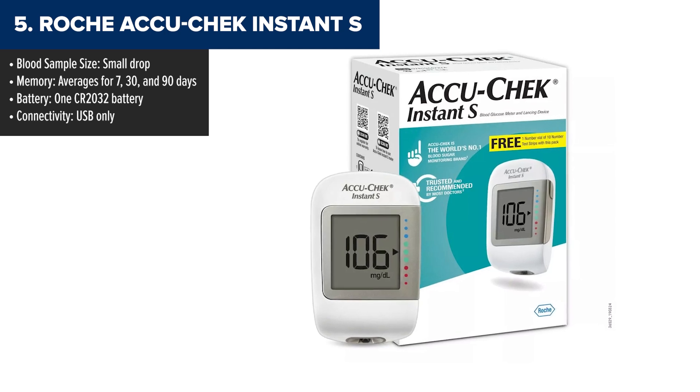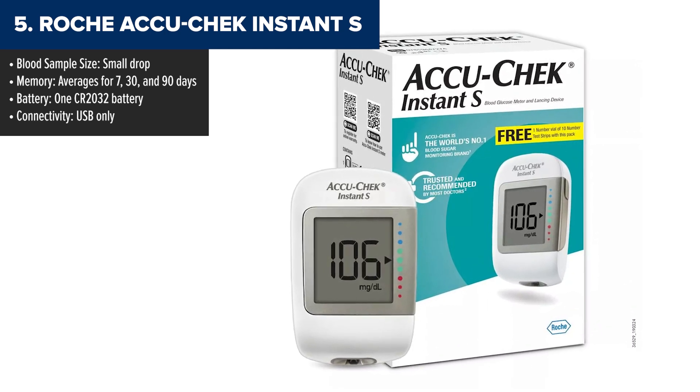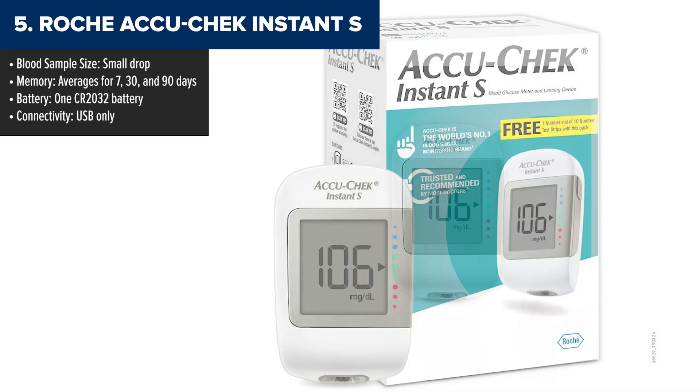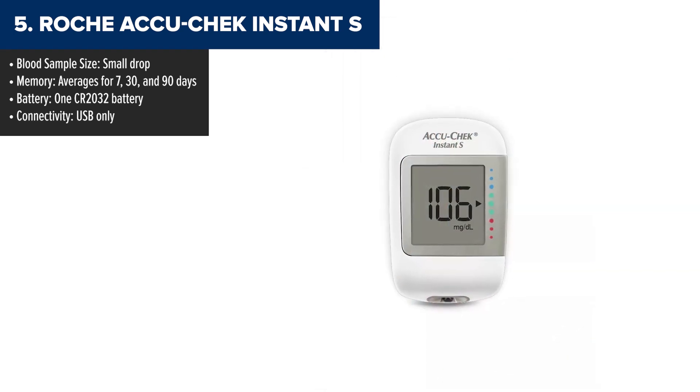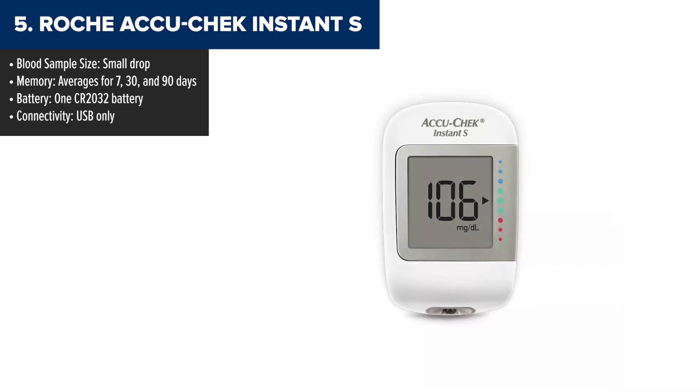Coming in at number 5, we have the Roche AccuCheck Instant S. Now don't get me wrong, this is a reliable and beginner-friendly option. If you're someone who doesn't want to mess with complicated setups or extra features, this one might feel like a breath of fresh air. It's straightforward, easy to use, and gets the job done.